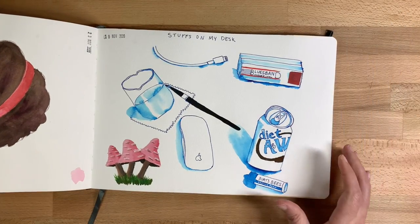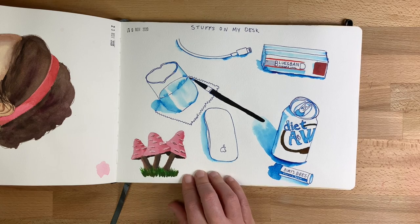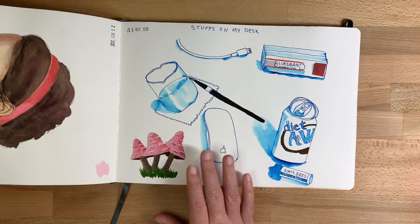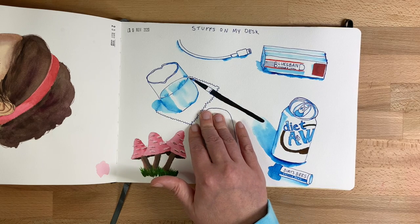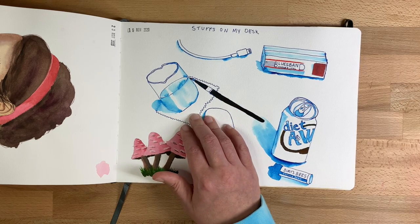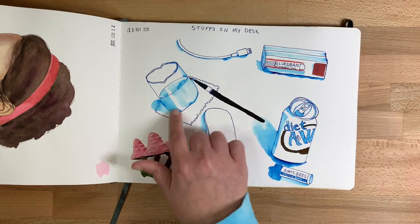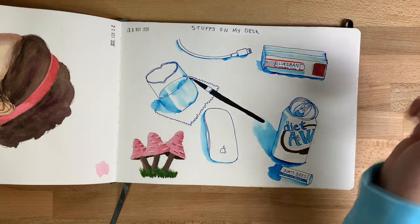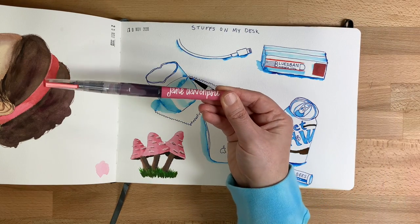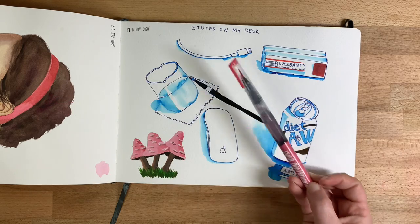I often like to paint the stuff on my desk — this is another way I handle art block when I want to paint but don't want to work too hard. For this one I used a non-waterproof ink and went back with my brush to wet the edges and get the blue shade. Then I used a Jane Davenport ink brush pen to add the red later.